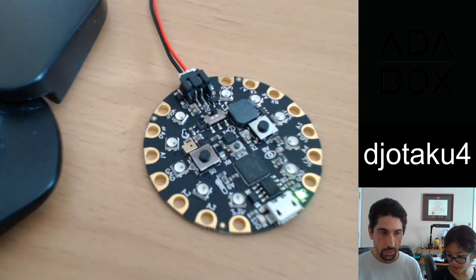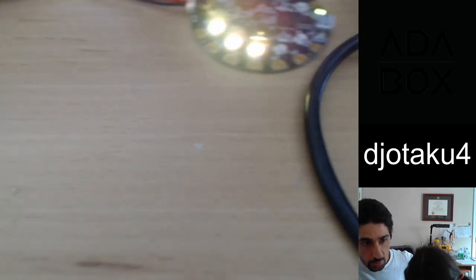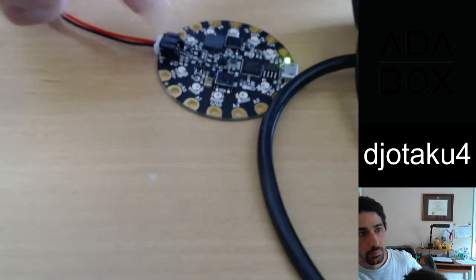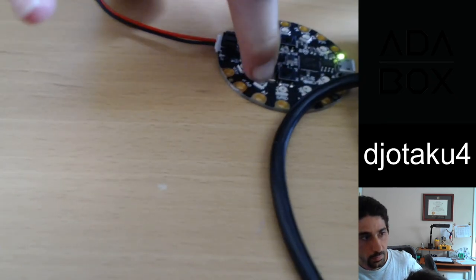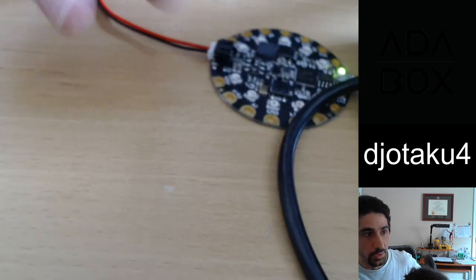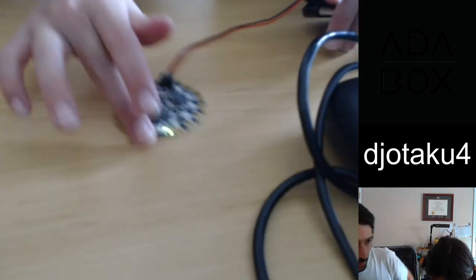Yeah, why don't you give it a shot? All right, so yellow — A1. No, no, no, the copper part. All right, there we go.